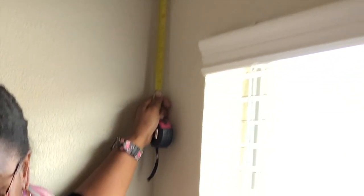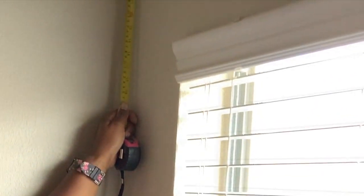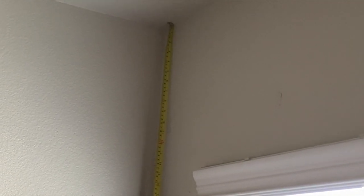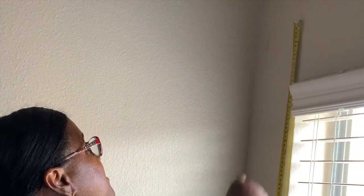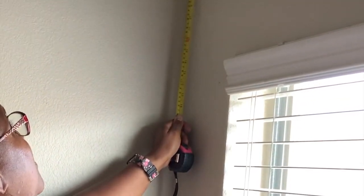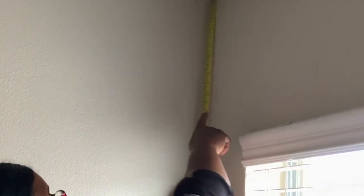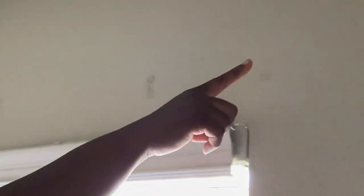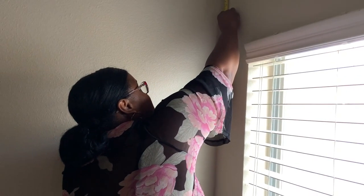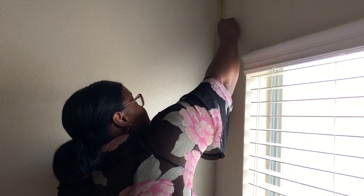Our first measurement will start from the ceiling. I wanted to use just a nail to make a score mark on the wall. I measured the distance from the top of the ceiling to where I want the drapery rod to land — about six inches above the top of the windowsill, right about here. Then I take my tape measure from the top and apply that measurement across to the opposite side, marking how wide I want the drapery rod to be. I'm going to drop it down ten inches where I want it to start.